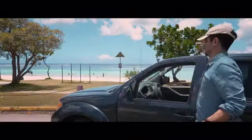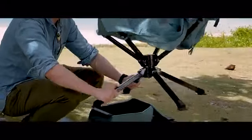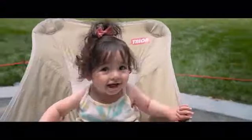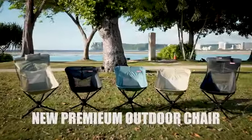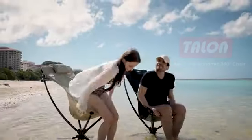When camping or enjoying an outdoor lifestyle, a portable outdoor chair is an essential item. Maximize your outdoor activities with easy setup and 360-degree rotation. Introducing a new premium outdoor chair for you: Talon Swivel Chair.